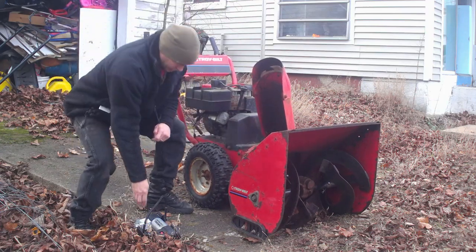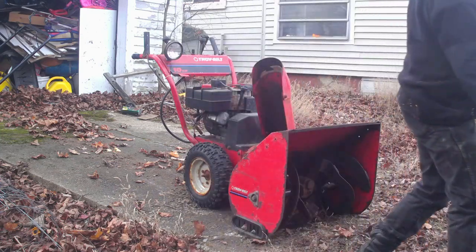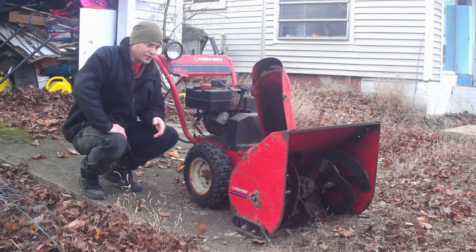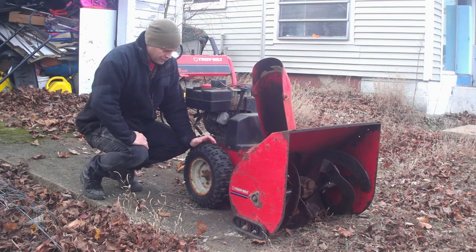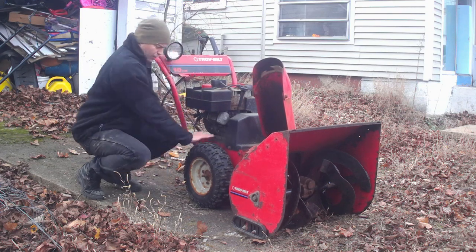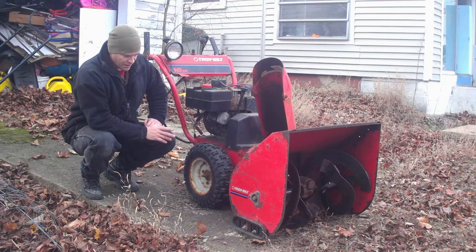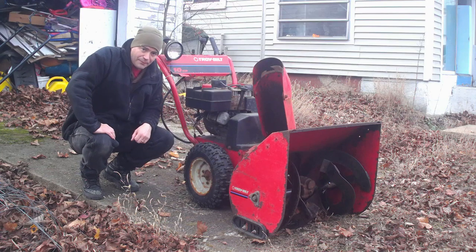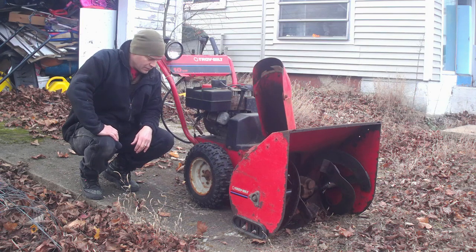Alright, that's good. So it looks like the snowblower is going to be good to go. I'll just check this tire in a little while, make sure it's still good. A lot of years I just got to blow it up at the beginning of the season and it'll hold for the rest of the season. For some reason, it likes to deflate during the summer.